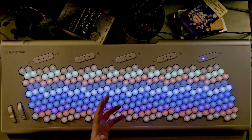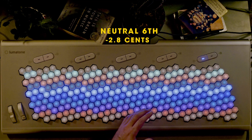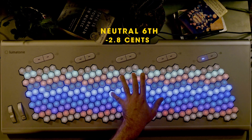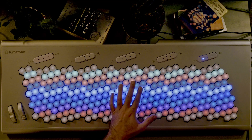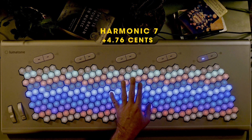We also have just intervals that can't even be approximated in 12-tone tuning, such as the tridecimal neutral sixth, flat by 2.8 cents, and the harmonic seventh, sharp by 4.76 cents. So having the option to play in different EDOs gives you the ability to play intervals that are either closer or further away from their justly tuned counterparts.